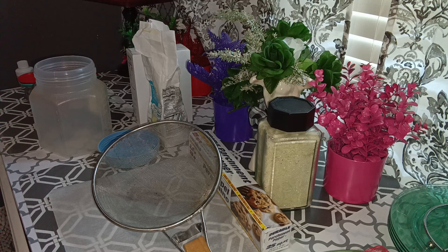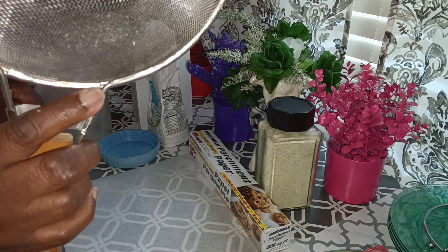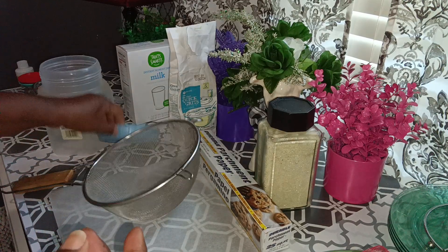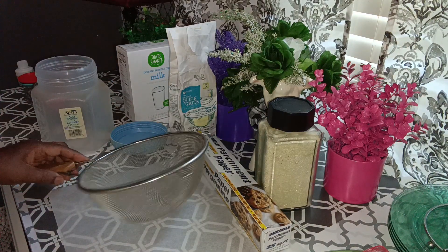A lot of people say they wash their grits, and yes you can wash and drain them, but I have a better way. Here I have a strainer that I use for my grits, and I'm using these grits — whatever grits is grits. I also have some instant non-fat dry milk and a container that I'm going to put my grits in. I keep everything in a marked container; the top is so old most of my markings came off.